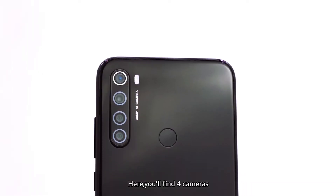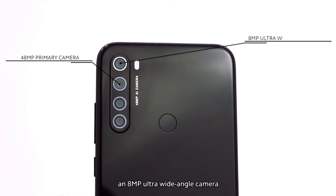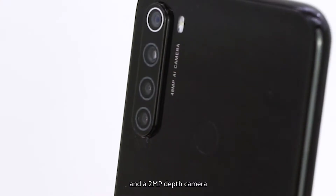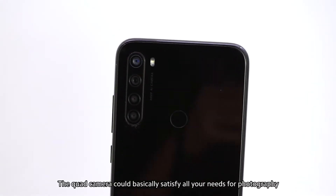On the camera, you'll find four cameras: a 48-megapixel ultra-high-resolution wide camera, an 8-megapixel ultra-wide-angle camera, a 2-megapixel macro camera, and a 2-megapixel depth camera. The quad camera could basically satisfy all your needs for photography.